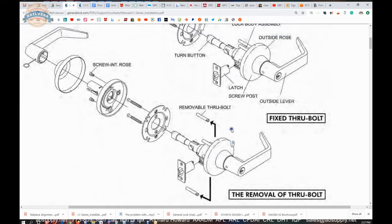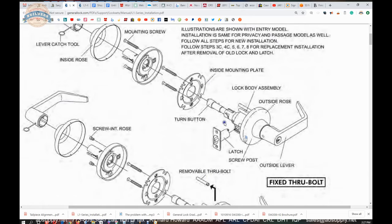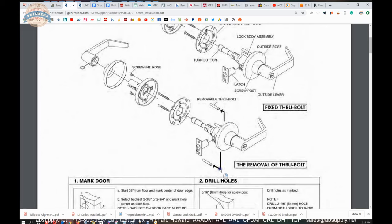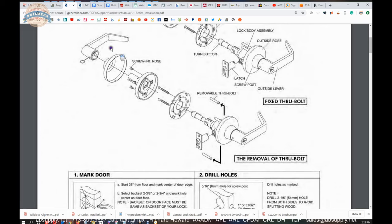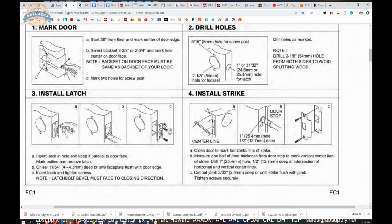With this grade 1 model, those can actually be removed if you really insisted on doing that — but I would discourage you. Actually, this is the fixed model; we are dealing with the removable through bolt model. Ours is down here. The rest of page one discusses prepping the door for this. I am not going to go into a step by step detail on how to do that — that will be a different video.